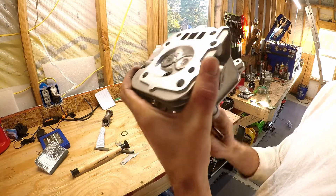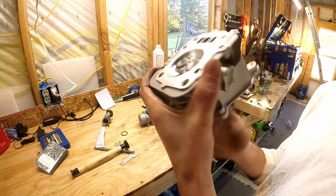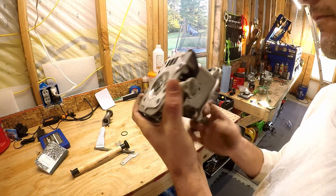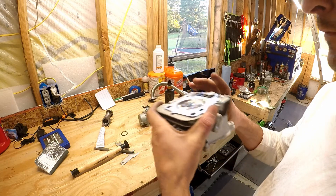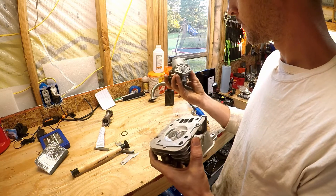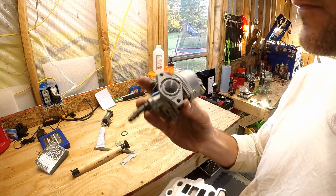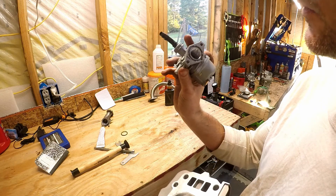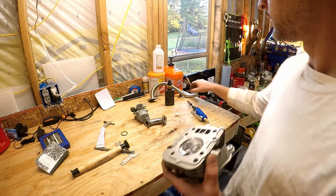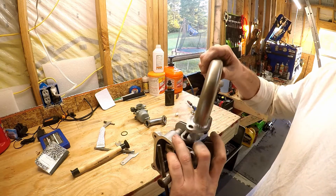Looks pretty good. Got everything port matched. Opened it up a little bit, port matched it to the manifold, port matched the two-hitter.